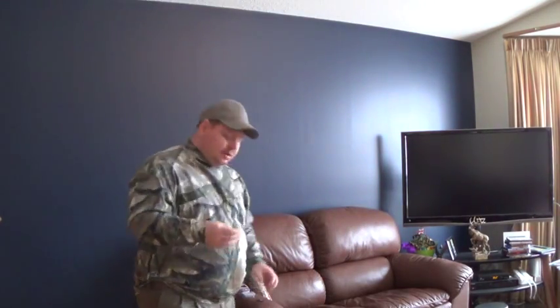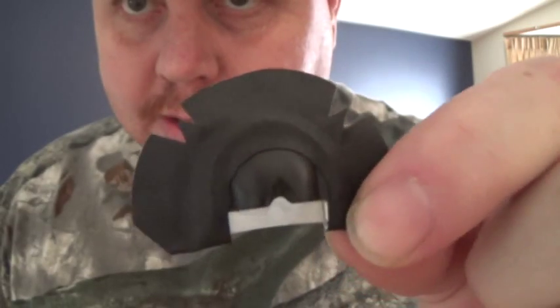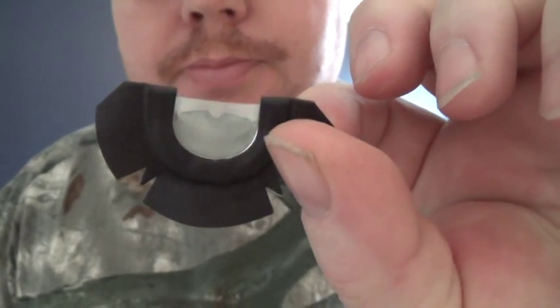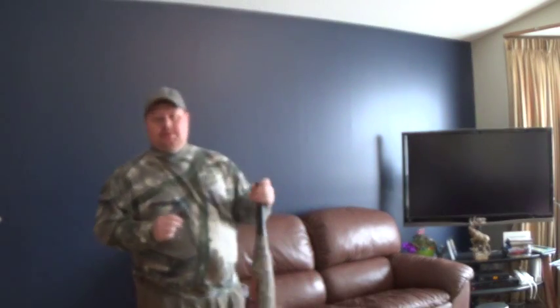So I'm going to do the calling demonstration for the Reaper. I actually got one in my hands here, I don't need to open a new one. So this here is the Reaper up close — black tape, black dome, single latex. I'll start out with some cow sounds, calf sounds, extra buzzes, stuff like that. Now we'll move into some bugling.